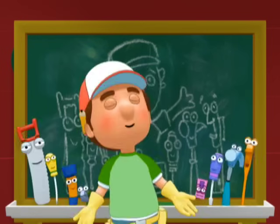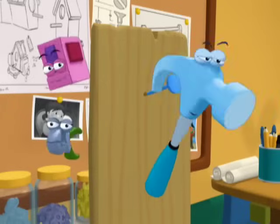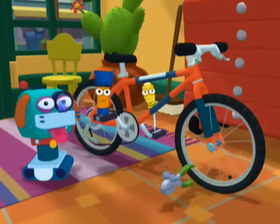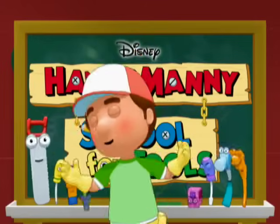Handy Manny's School for Tools. We are learning what to do — to pull a nail or turn a wrench, to fix a bike or build a bench. Handy Manny's School for Tools.